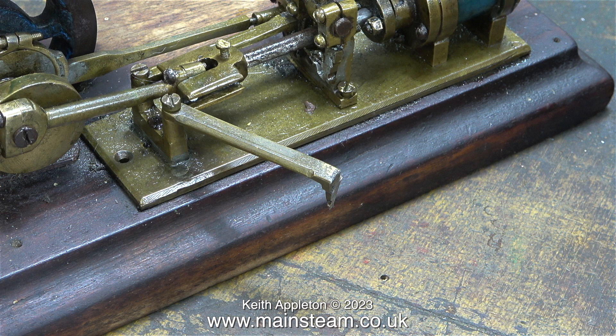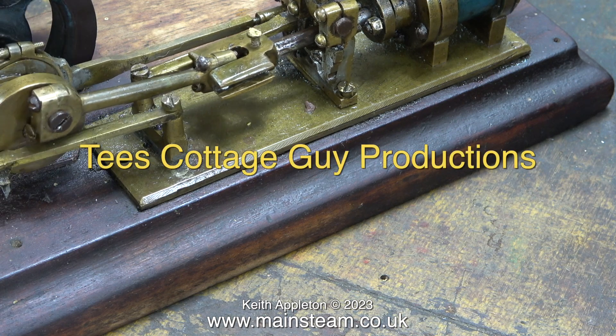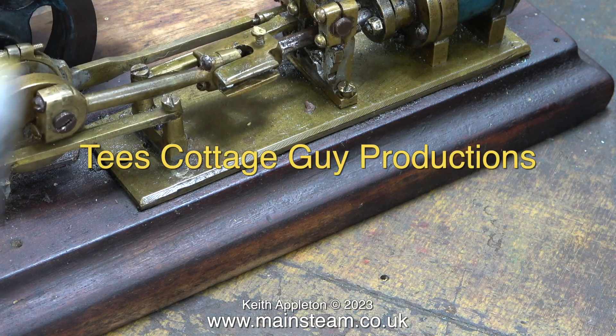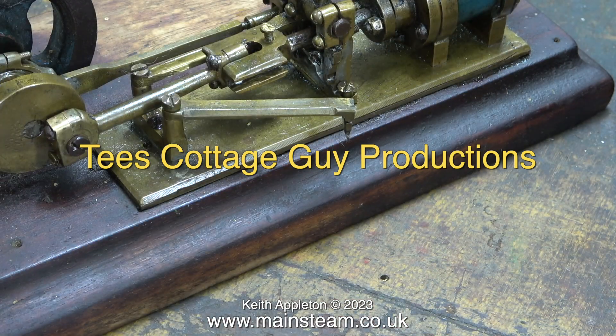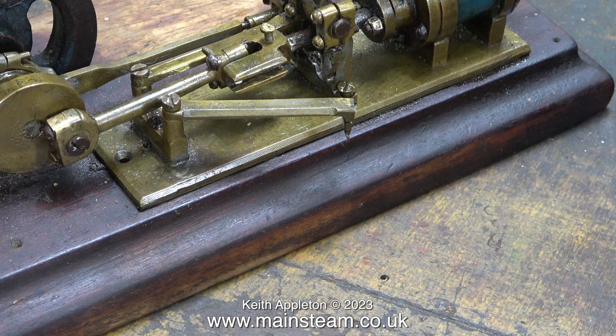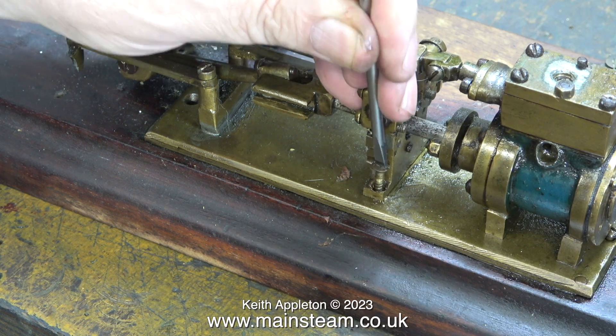This engine belongs to a friend of mine called James Evans. James has a YouTube channel and the details are on screen currently. You may be wondering why James Evans' channel is called T's Cottage Guy Productions. Well, it's a pumping station in the northeast of England and James is a volunteer there. That is where he got this engine from — one of the other volunteers at the pumping station gave it to him.